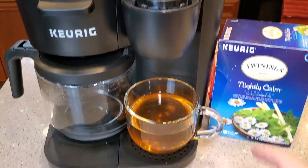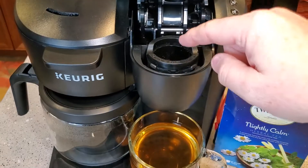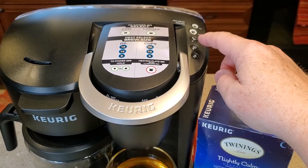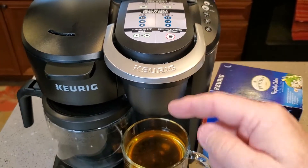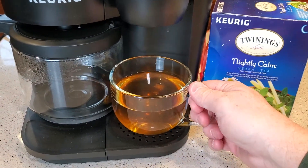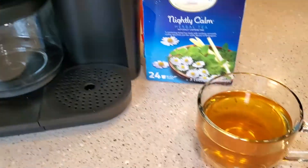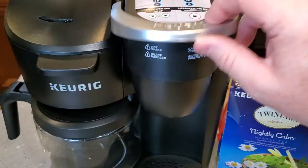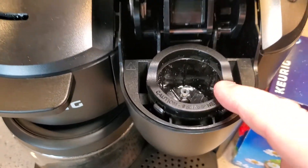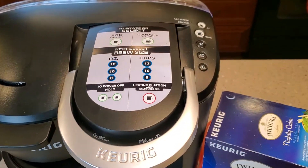One thing I do recommend: after you do your tea, if somebody wants a coffee after you, just leave the machine empty and do a 10 or 8 ounce brew with just water. They call that a flushing, because these teas are really strong. If somebody brews a coffee right after you on the K-Cup side, they're going to taste a little bit of the tea — even though the K-Cup's out, there's just a little bit left in there. So just do a quick rinse if you're going to do a coffee next.